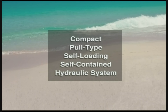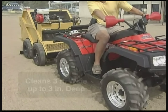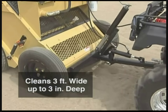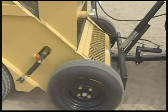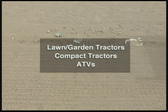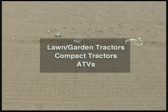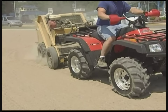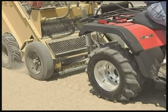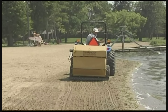With a self-contained hydraulic system, the 800 has a cleaning width of 36 inches and cleans up to three inches in depth. The 800 can be pulled by lawn and garden tractors, compact tractors, ATVs — just about anything that'll travel up and down your beach. It's designed for areas where larger beach cleaners just aren't practical.